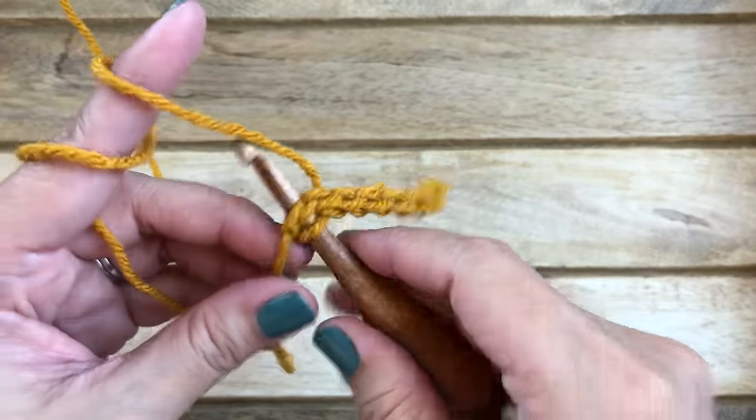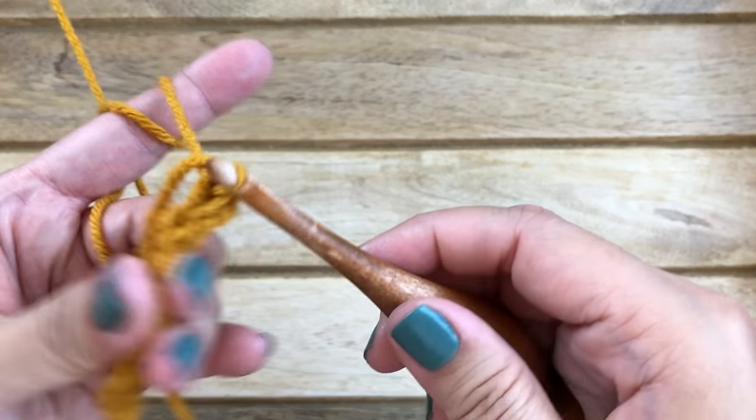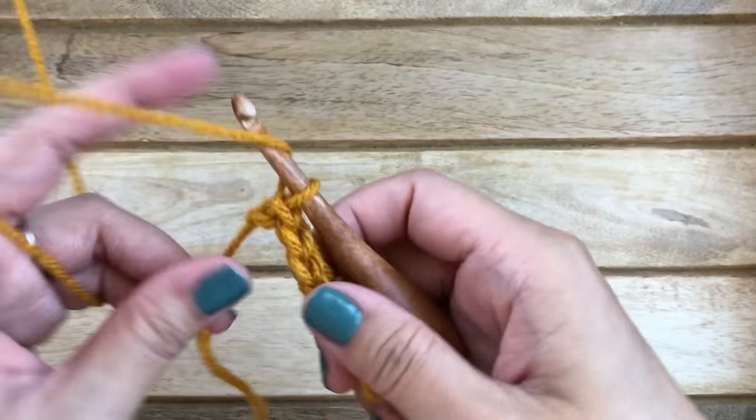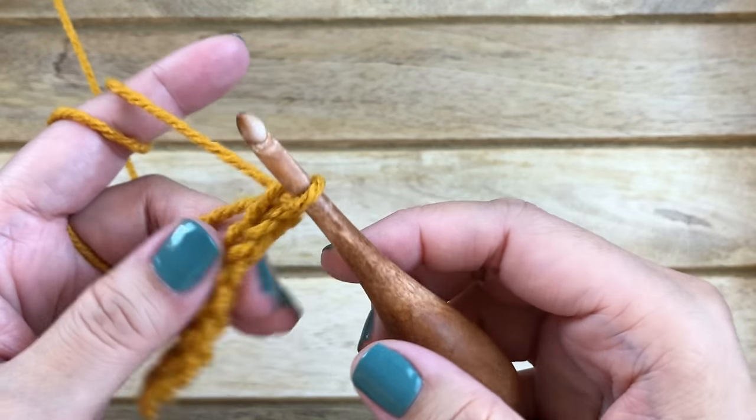Work your last slip stitch into your last chain stitch. Now you want to chain one and turn your work.